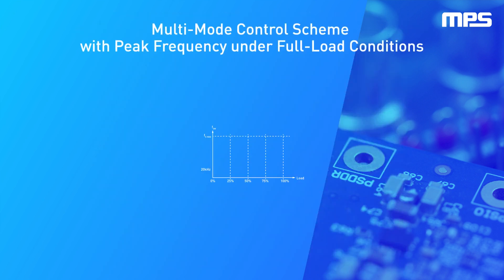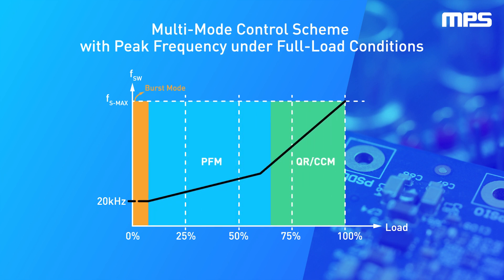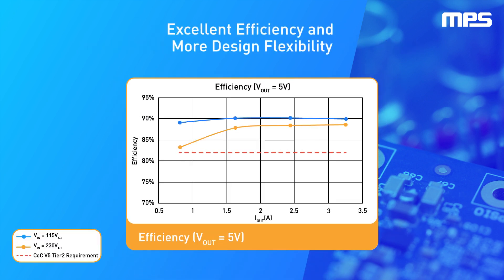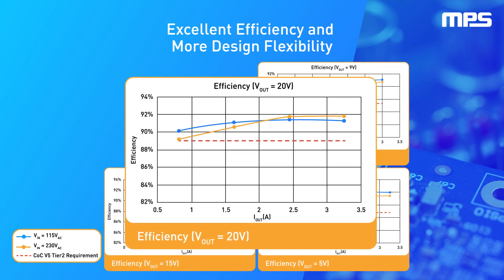The MPX2003's CCM and QR multi-mode control scheme achieves optimized operation for various input and output conditions, and the frequency modulation feature helps reduce the size of magnetic components. Designing with the MPX2003, it's easy to achieve excellent efficiency performance and meet power consumption regulations.